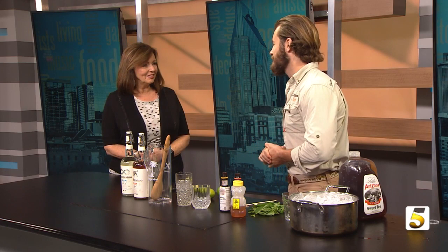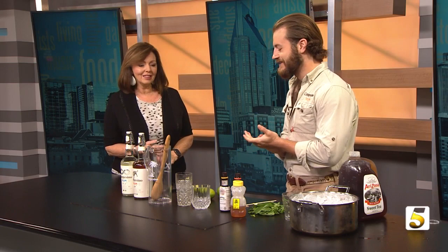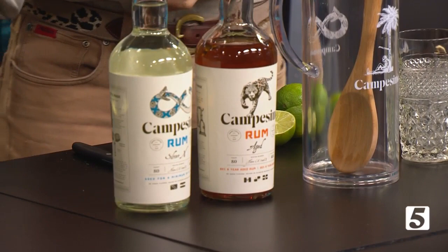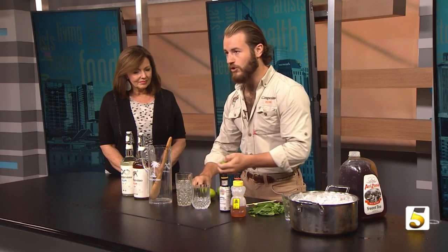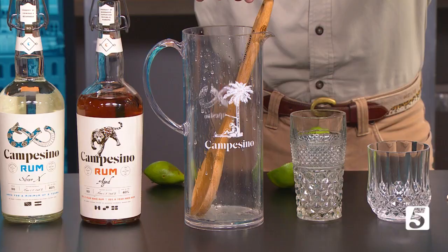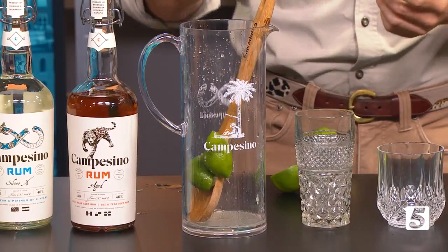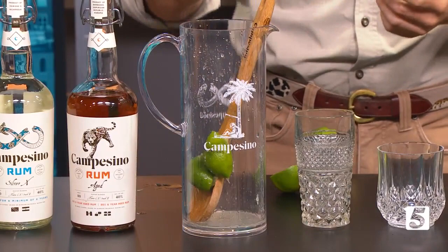Oftentimes producers will add thickeners like glycerin, and both these rums have none of that. We're going to mix up a couple of drinks. The first is a Sweet Tea Mojito - a twist on almost like a new southern classic. It starts with two squeezes of a lime. We'll cut a lime in half and put two full lime squeezes in. We're making this in a big pitcher - if you're hanging out by the pool with a bunch of friends, this is a great recipe to kick off the summer.